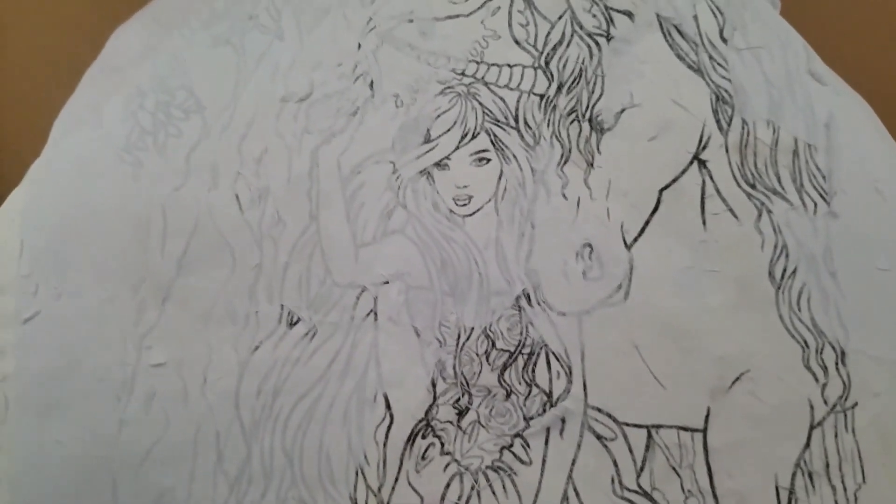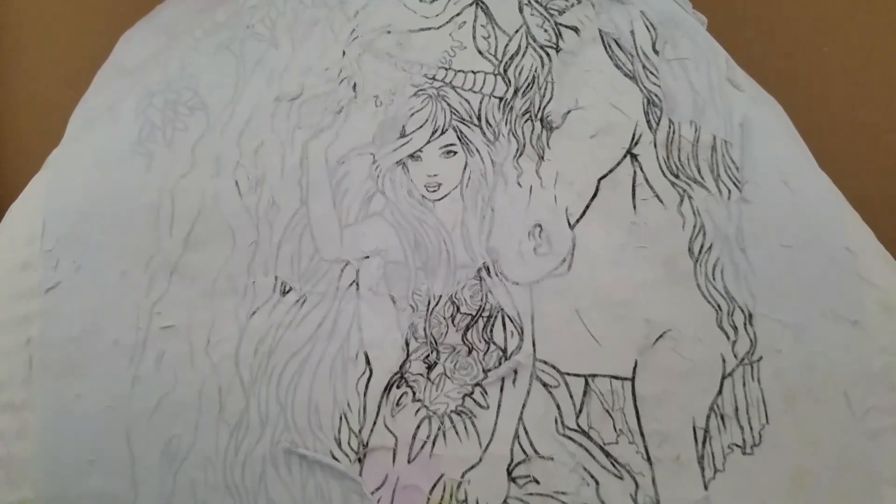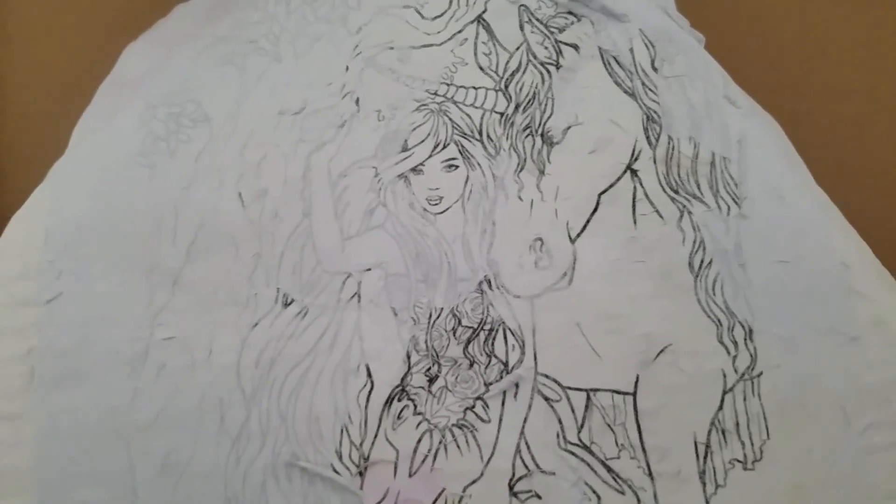I just want to show you this new rock that I'm working on. I printed out a picture of a fairy with a unicorn, and I think it's just going to be beautiful. I hope so anyway.